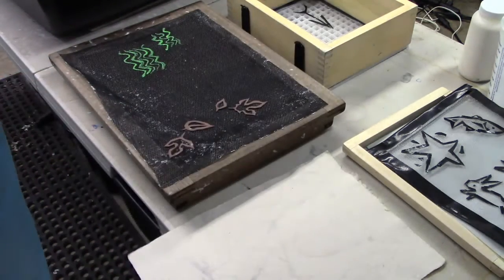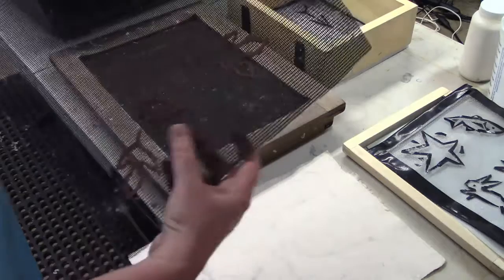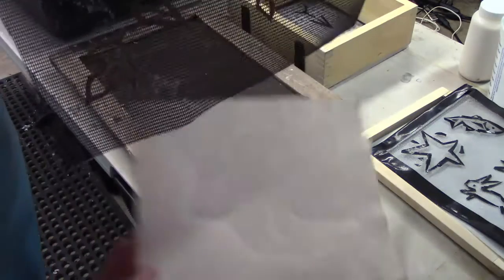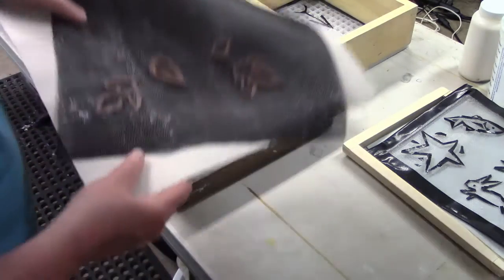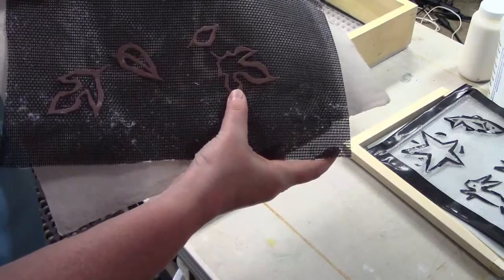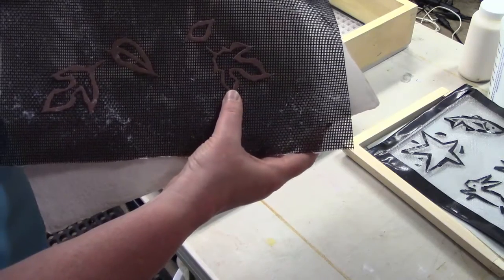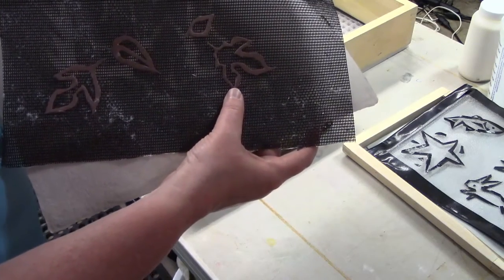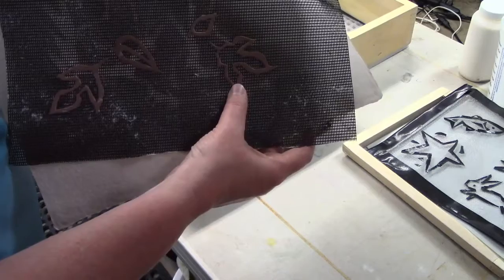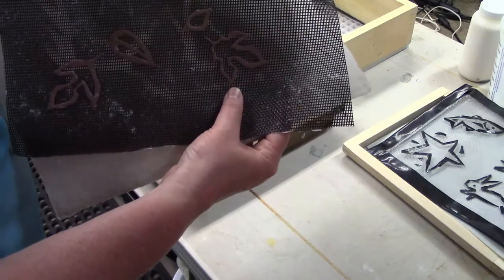Watermarks are something that you can make in different ways. This is a window screen, and these leaf images — let me put this white behind here so you can see it a little better — that's made with foam from the craft store, sticky-back foam. I cut out these leaves; these are Kozo leaves, which is a plant that can be used for papermaking, used for thousands of years in China, Japan, and other eastern countries.